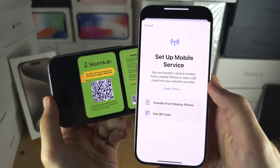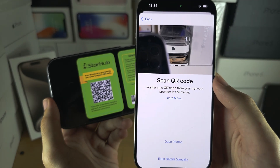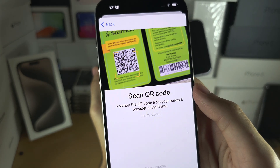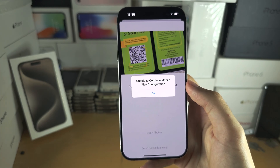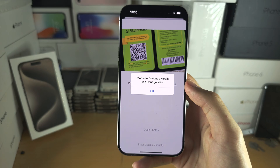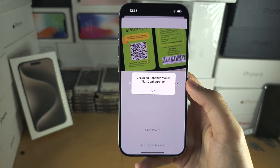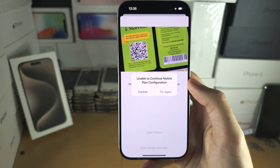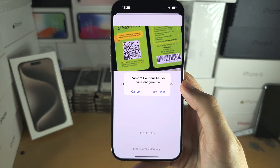Once you have the QR code, tap on 'Use QR Code.' It will prompt you to scan, so place the QR code in the frame of the camera. If the QR code is valid and the eSIM is active, you will see 'Add Your Phone Number' with an option to add. Tap add and the eSIM will be added.